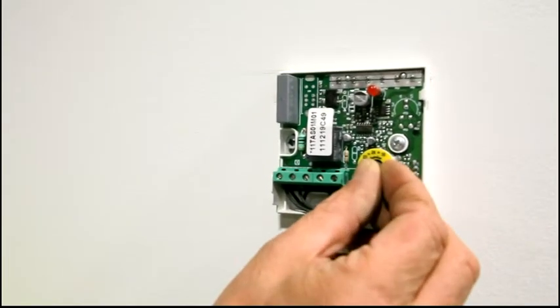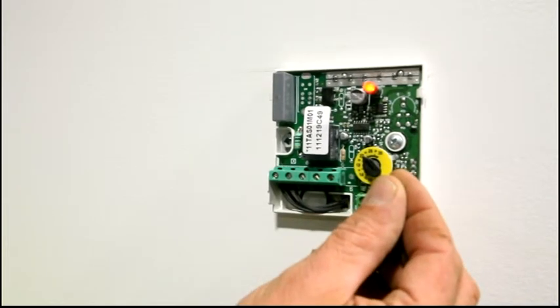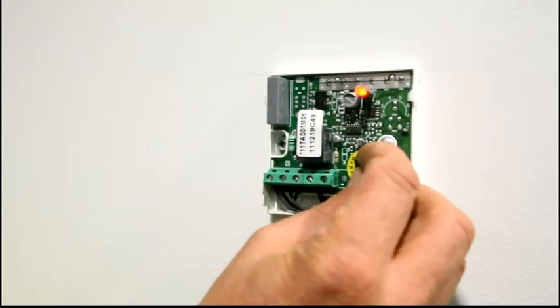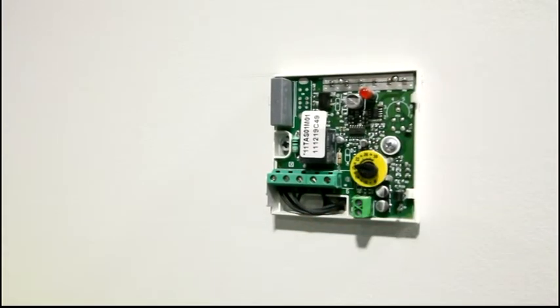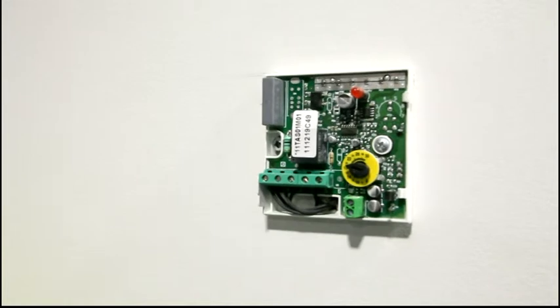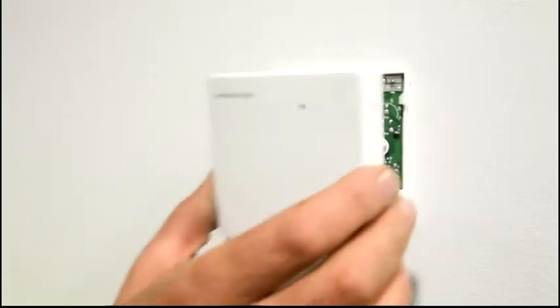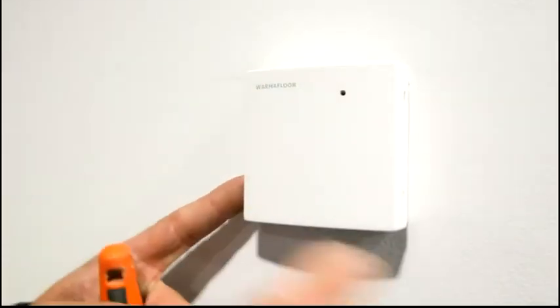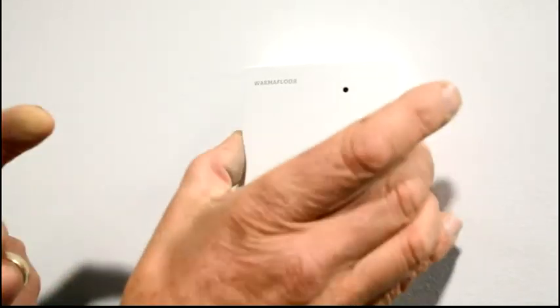As you can see it came on at about 22 degrees, which would be too warm if we were to leave it there. So I'm going to knock it back down to 19 degrees and put the cover back on. Push it in — one side in the little tabs — just push your finger until it clicks and that's done. Back on.